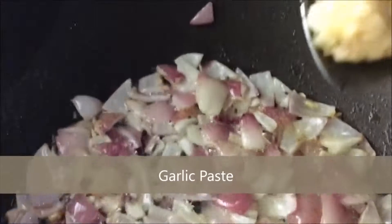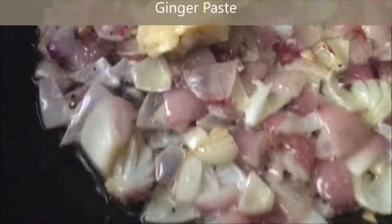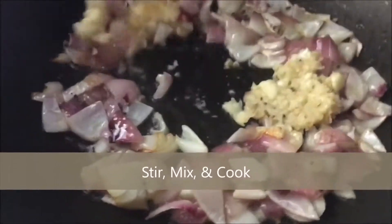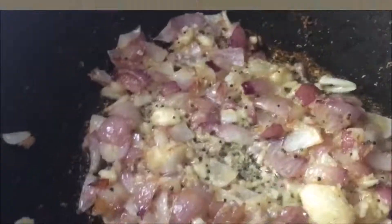Next we've got the classic curry ingredients — garlic and ginger paste going in there. The smell at this point was ridiculous. Onions, garlic, and ginger — you can't really go too wrong there, and it really gives that base and depth of flavor that you're looking for in a curry — those complex flavors.